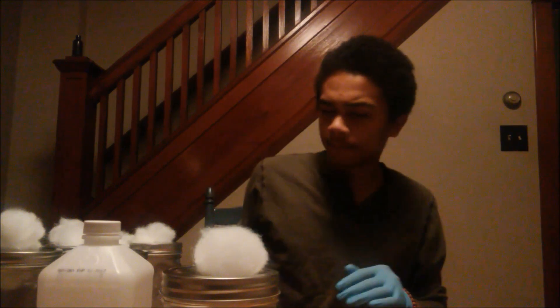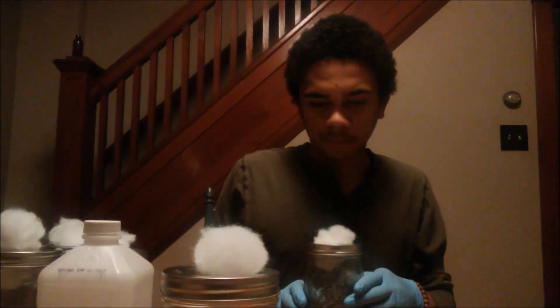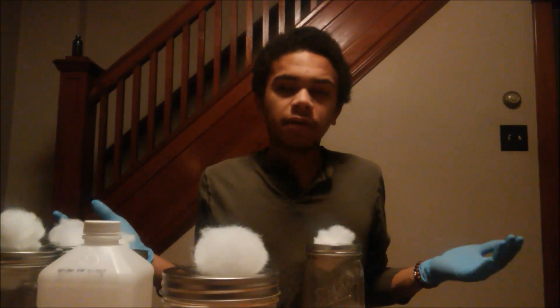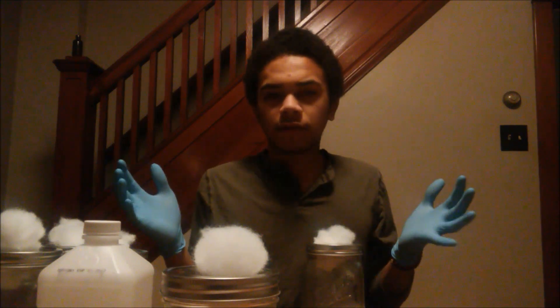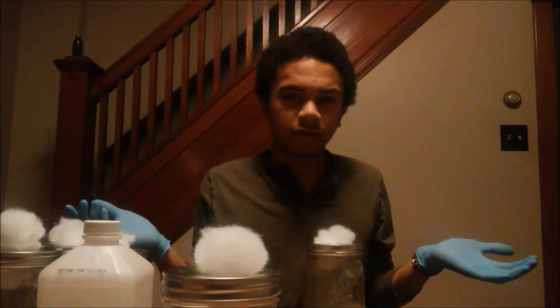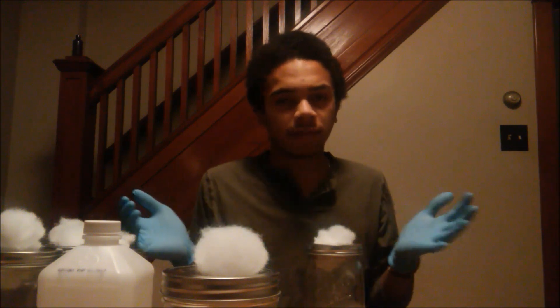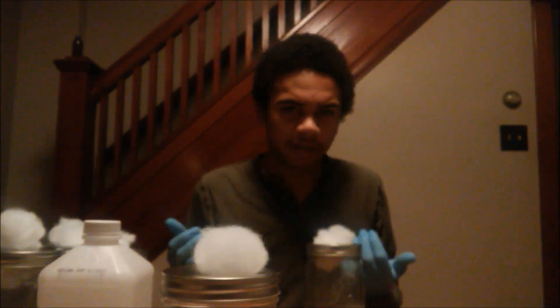Store it in a nice dark room-temperature area — closets are good. If you need to know where to find a pressure cooker, you can usually find them at garage sales, yard sales, or maybe in your grandma's or parents' basement. They're not that expensive — you don't need anything too fancy.